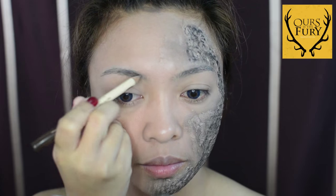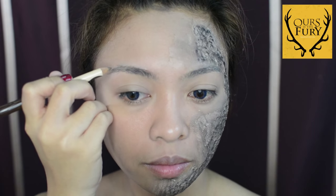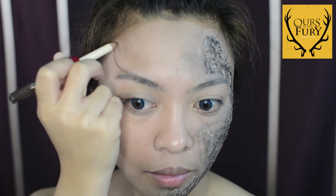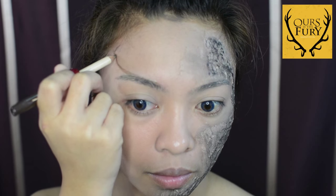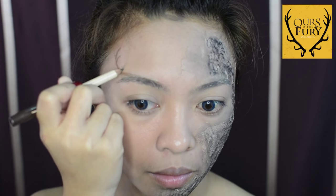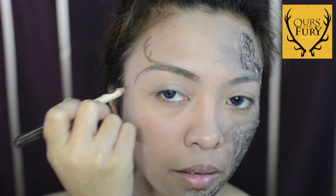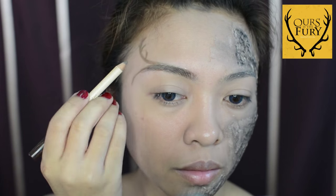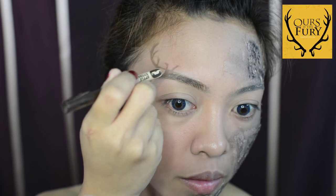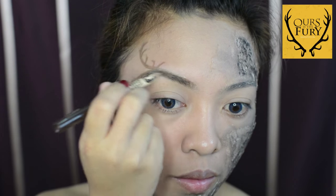Let's now move on with the eyebrows. Since the stag is the symbol of house Baratheon, I'm going to mimic their horns by drawing small horns onto my eyebrows, and I'm just using a brown eyeliner. You can be creative with this one — you can draw whatever you want or however you want the horns to appear. I'm just drawing two horns over here and adding more designs as we go on. It's okay if it looks a little bit lighter because we're going to darken it later.